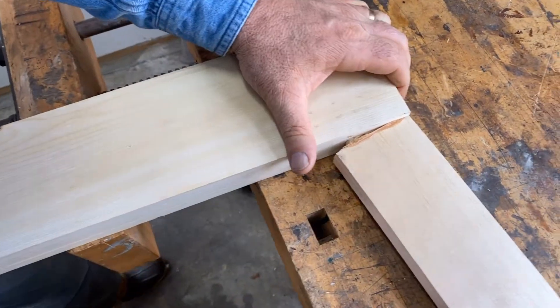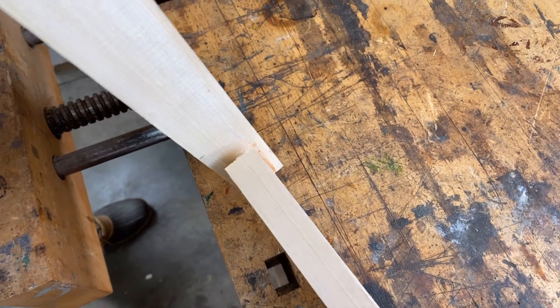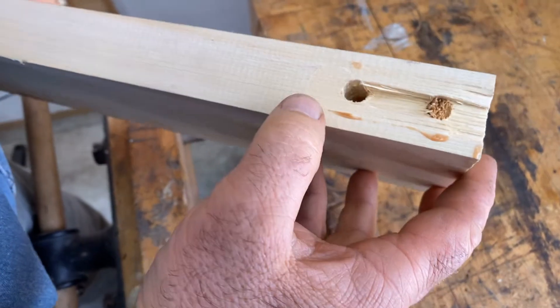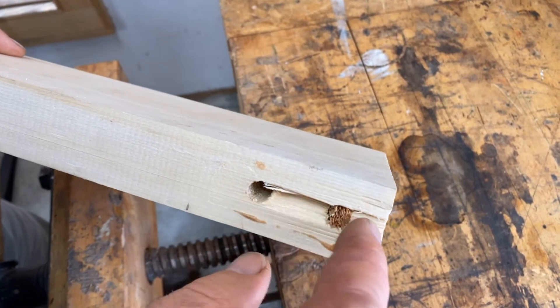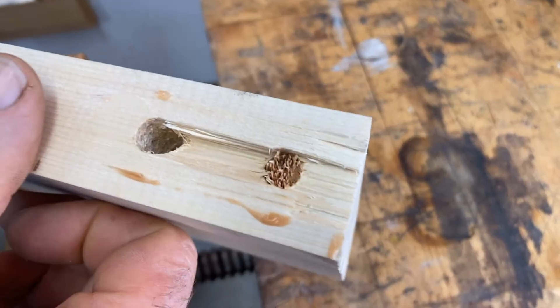It's still quite solid here. There we go. Well, it started to break that one. It basically pulled out this dowel, broke the wood that just happened to be incidentally glued between the dowels, and then sheared that one off as well.